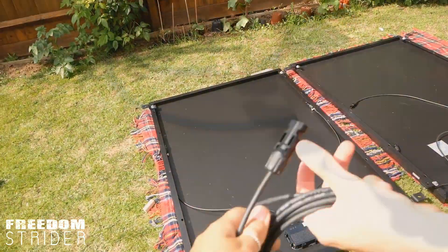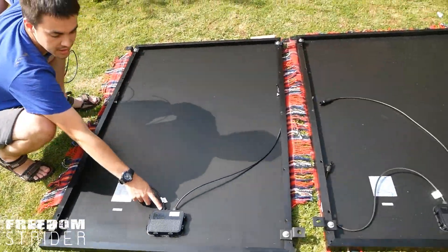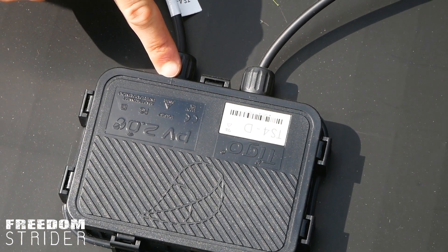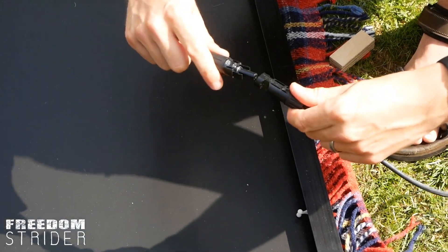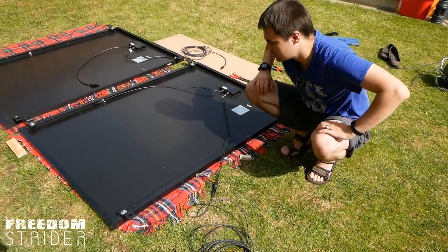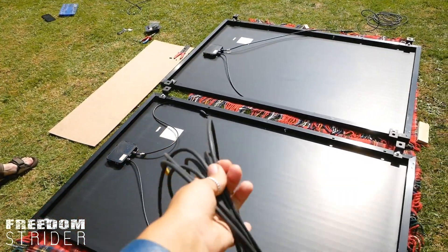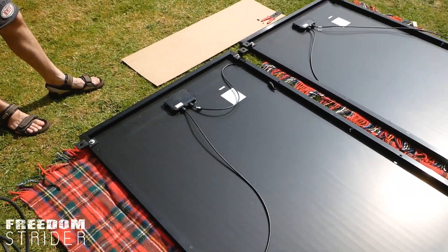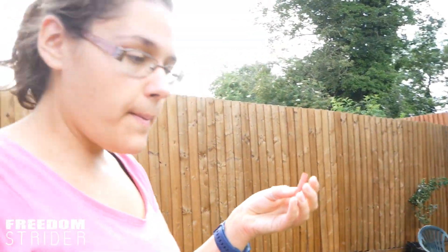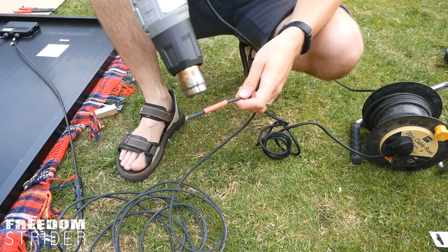The solar panel actually tells us which terminal is positive and which is negative, which is very helpful. Connect those together with the extended cable. A good idea is to mark your positive cable with something red - either heat shrink or electrical tape - just mark it before you feed it through the roof and the gland, because the cables can get confusing once things are inside.